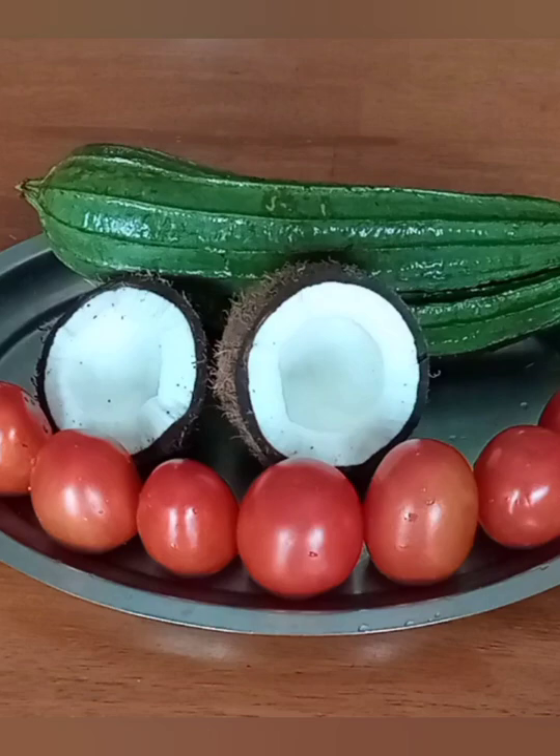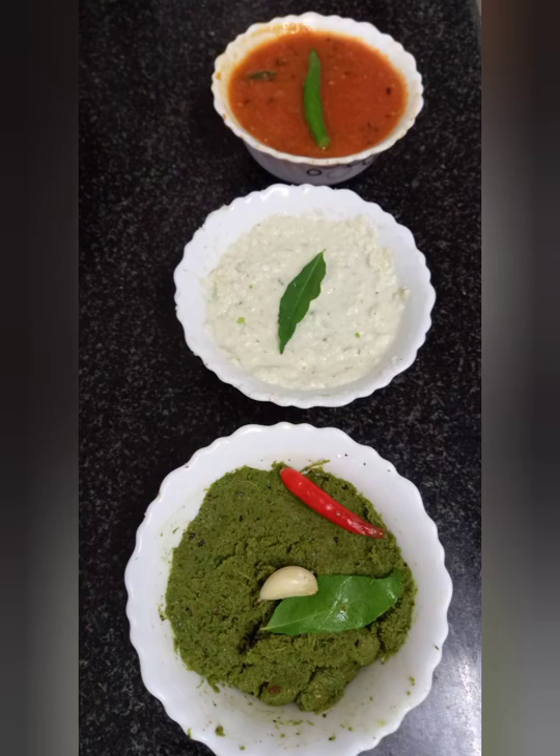Hi friends, Happy Independence Day! Today I am going to make 3 colors of this day.